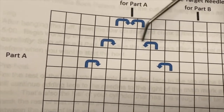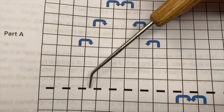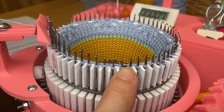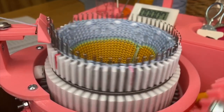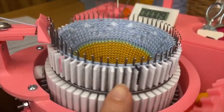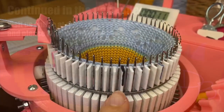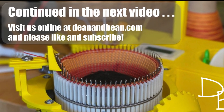After we finish the three lace rows and the knit rows in between for Part A, we're going to knit four plain rows — that's one, two, three, four. Visit us at deanandbean.com and please like and subscribe. Thanks for watching.